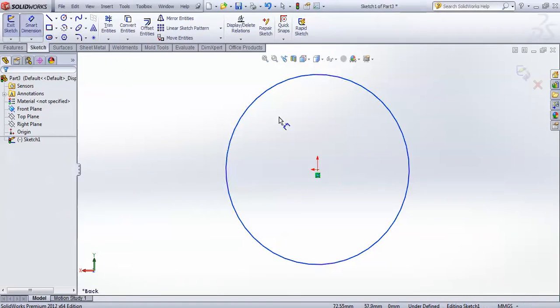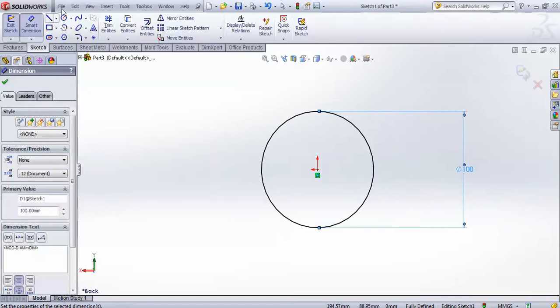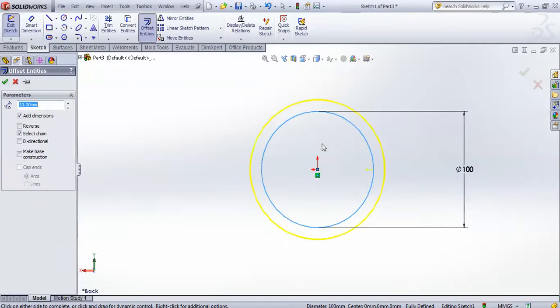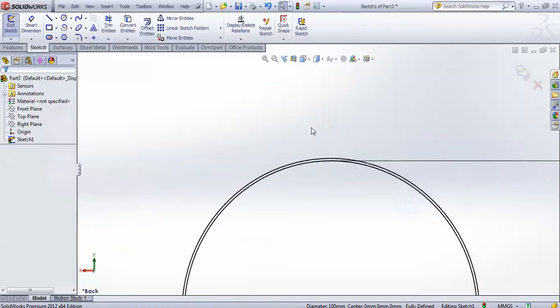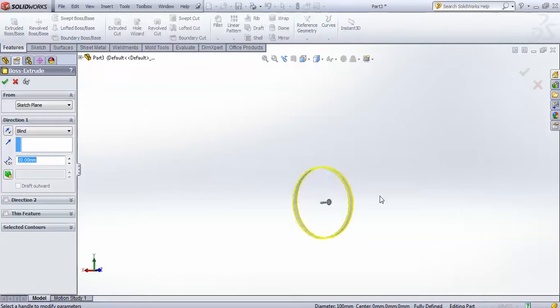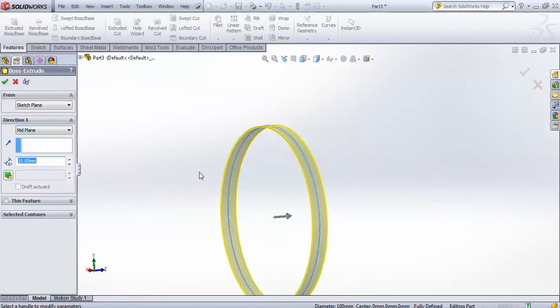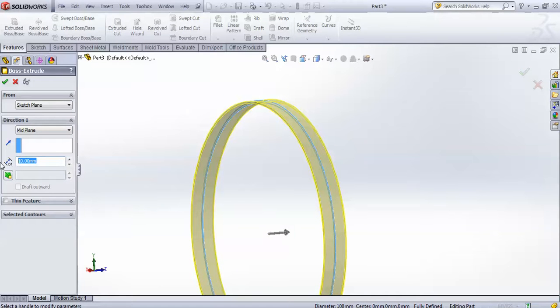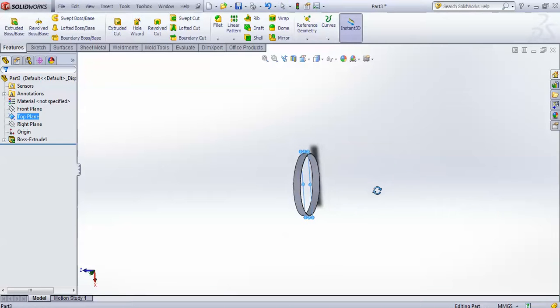Create one circle and give it a diameter of 100. Now offset it by 0.8 and make it in reverse direction, just like this. Complete your sketch, then go for features and extrude. Make sure you choose direction 1 mid plane and the value of extrude is 12 mm.